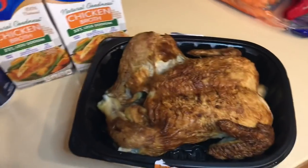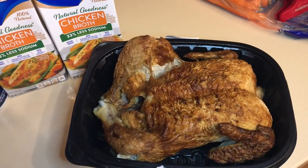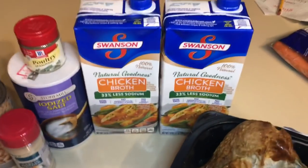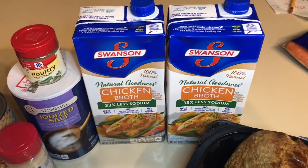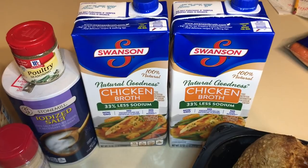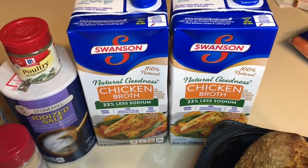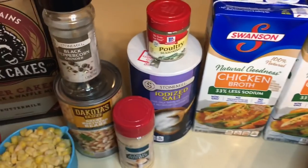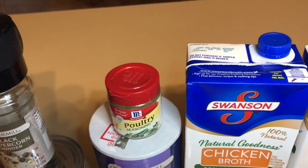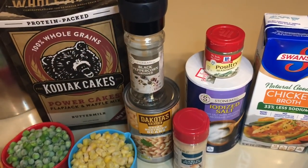First, I got a rotisserie chicken already baked, and I'm going to remove the skin and just take the white meat out. You're also going to need two 32-ounce containers of chicken broth — I always get 33% less sodium. You'll need one teaspoon of salt, two teaspoons of poultry seasoning, and two teaspoons of garlic powder.